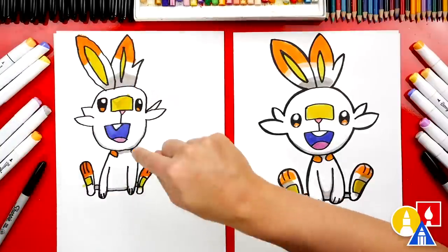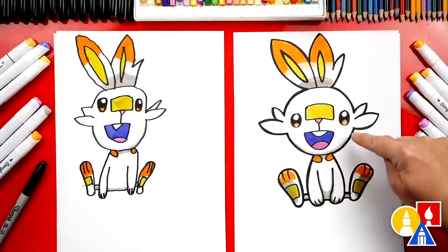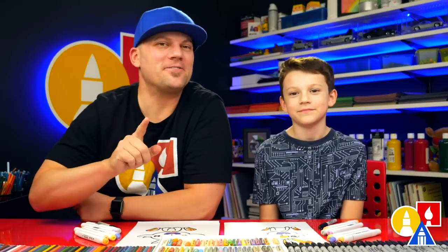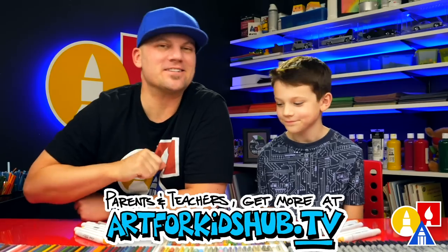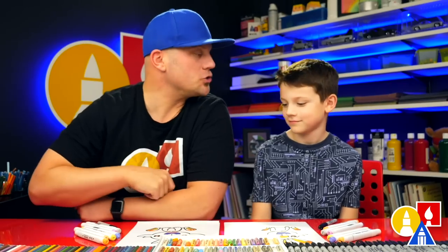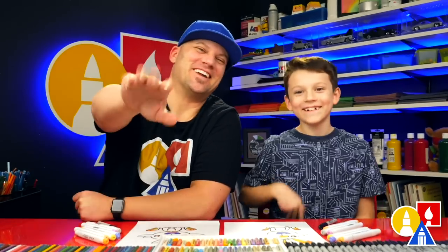Austin, give me five! You did such a great job on coloring Scorbunny. Most of him is white, but we used markers to color in all of the details. We also used a gray marker to add shading to his ears, underneath his chin, and on the bottom of his body — and shadows on his feet too. We hope you had a lot of fun drawing your Scorbunny. Remember, it's okay if your drawings look different than ours. You can even add more details to the background — maybe a trainer with a Pokeball. We'll see you later art friends. Goodbye.